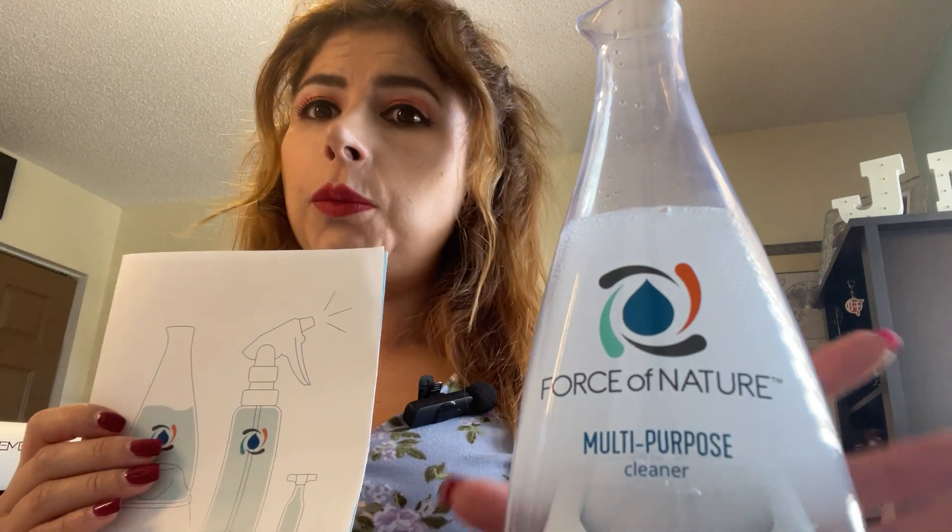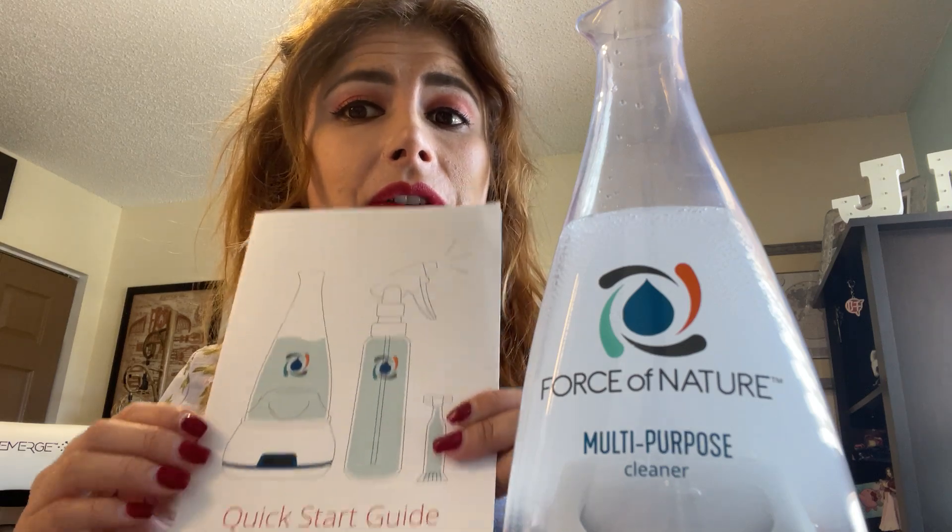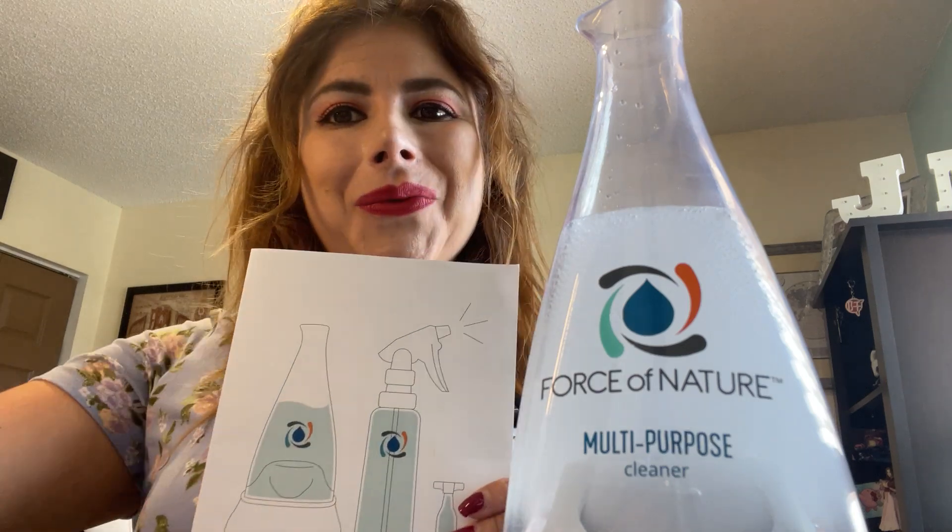I hope you enjoyed this video. I hope you check them out. It smells very good and I'm looking forward to cleaning my house. Thank you for watching.